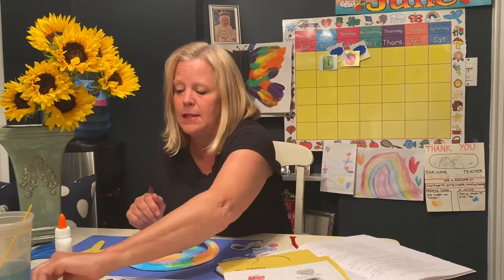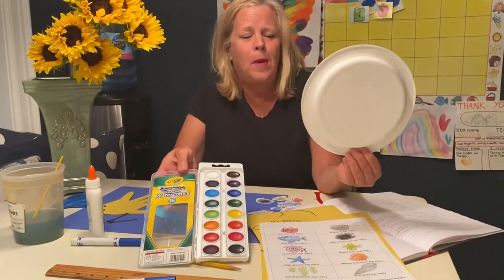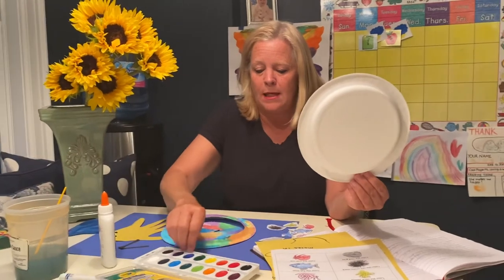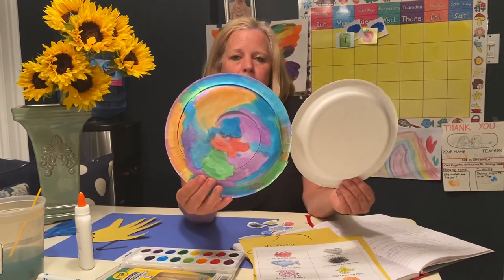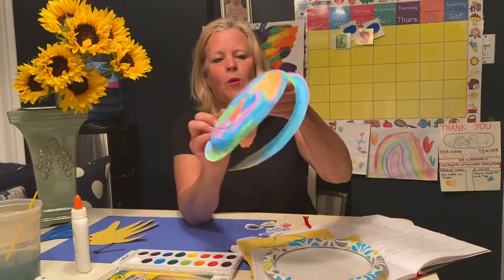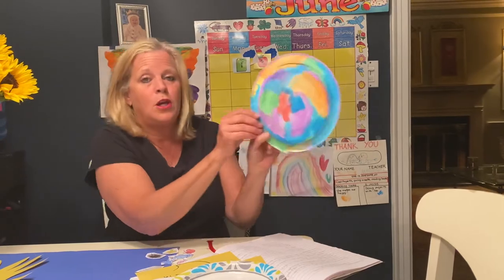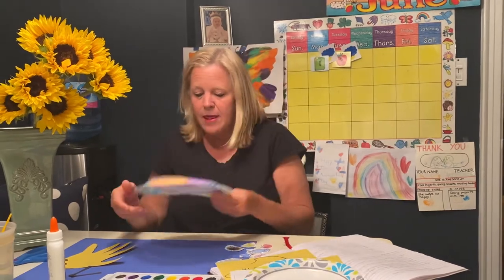So what you will need for this project is a paper plate and paints. I have some watercolors and some water to paint your watercolors on your plate. What I did is I've already colored a plate and then cut it into the shape of a shell — I started on the outside and kept doing circular cuts. You can cut it, or you can leave it whole. This is going to be your shell of your hermit crab.